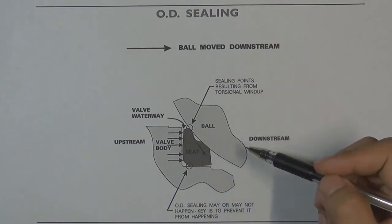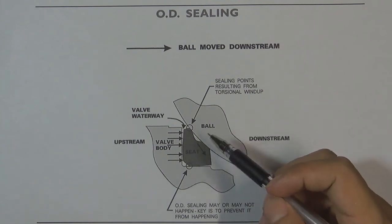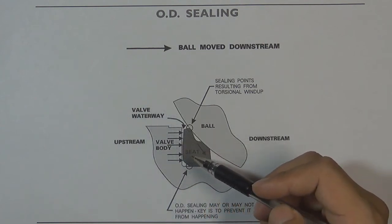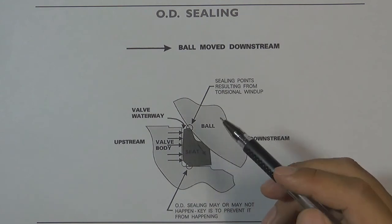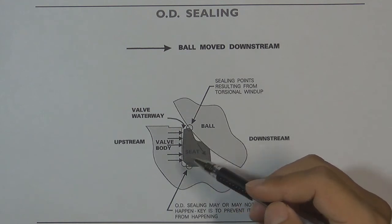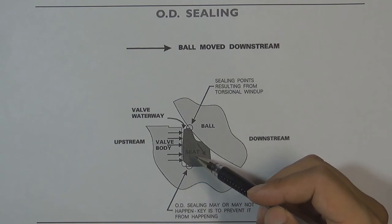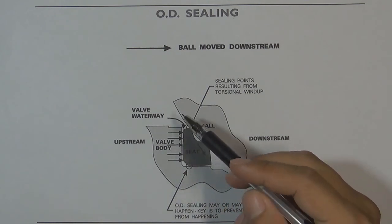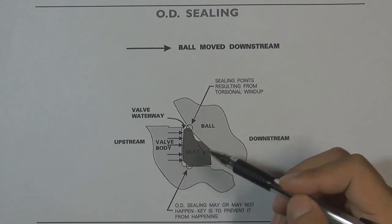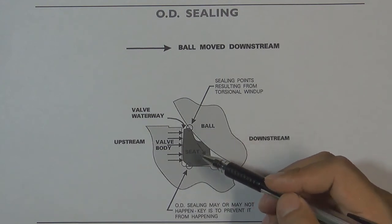Another possibility is when the pressure pushes the ball and the valve seat from upstream, but the ball and the seat do not separate from each other. So the pressure flows to the back of the valve seat and pushes it. Because the valve seat backside area is bigger than the front area, the pressure cannot find a way to flow to the cavity, and the valve seat will seal the pressure against both the ball and the valve body.